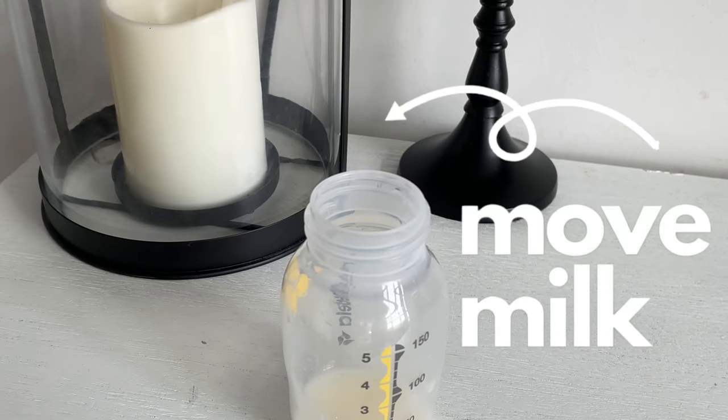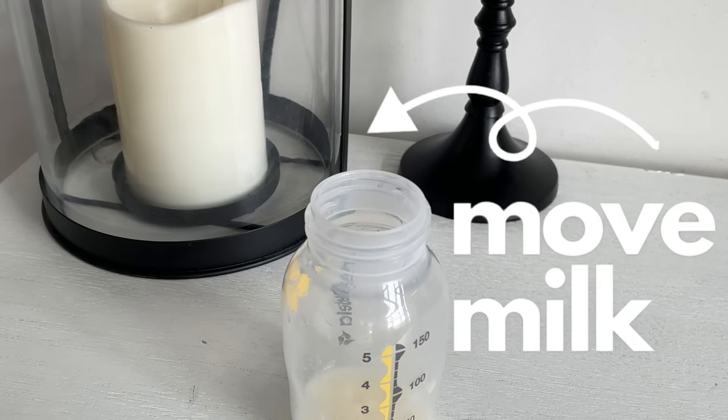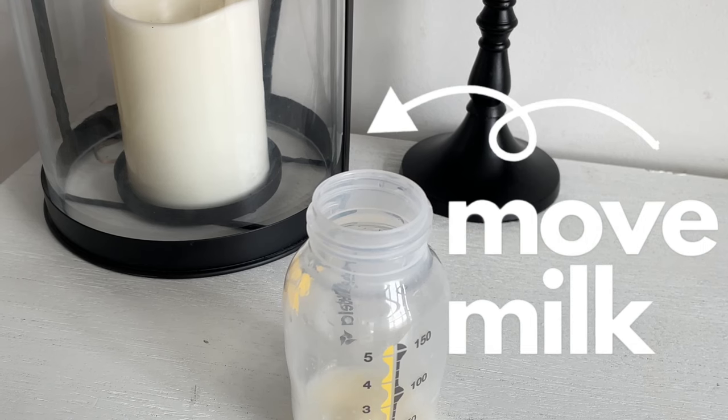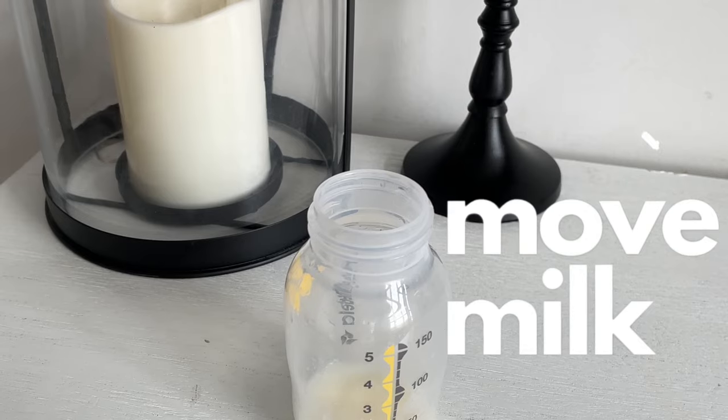Power pumping to increase milk supply is about moving the milk — removing it from your breast to teach your body to create even more. When milk is left behind, this causes your body to make less. That's why empty is best.